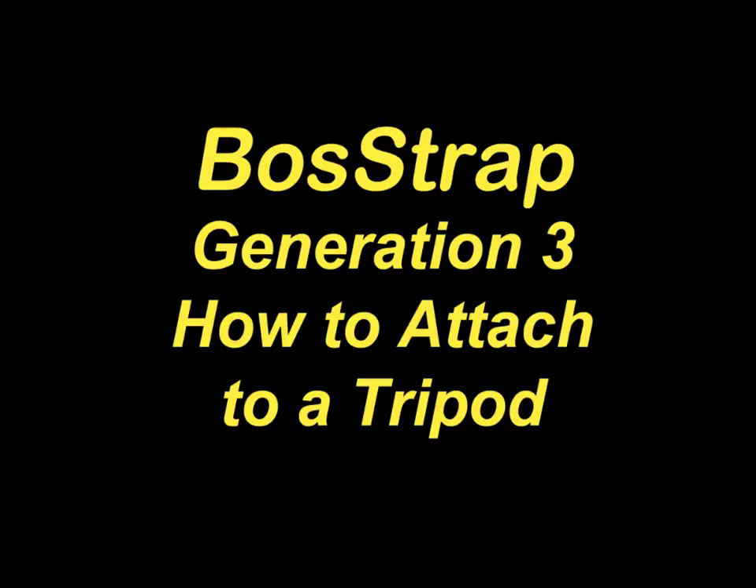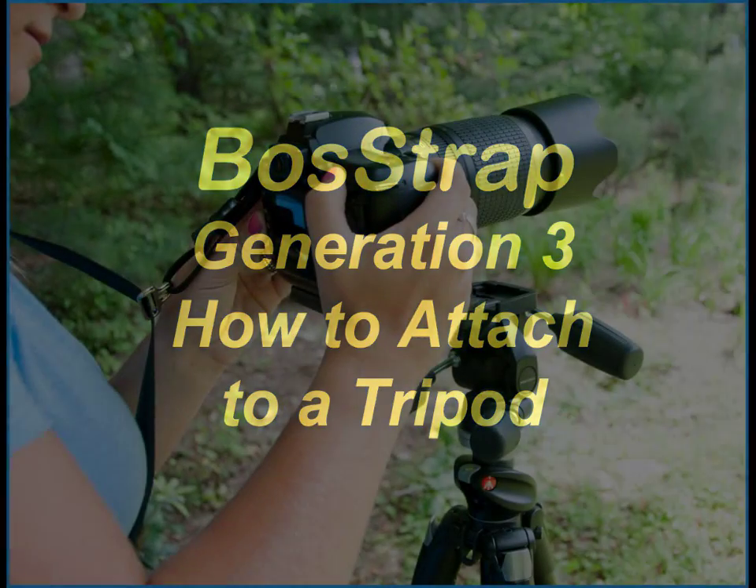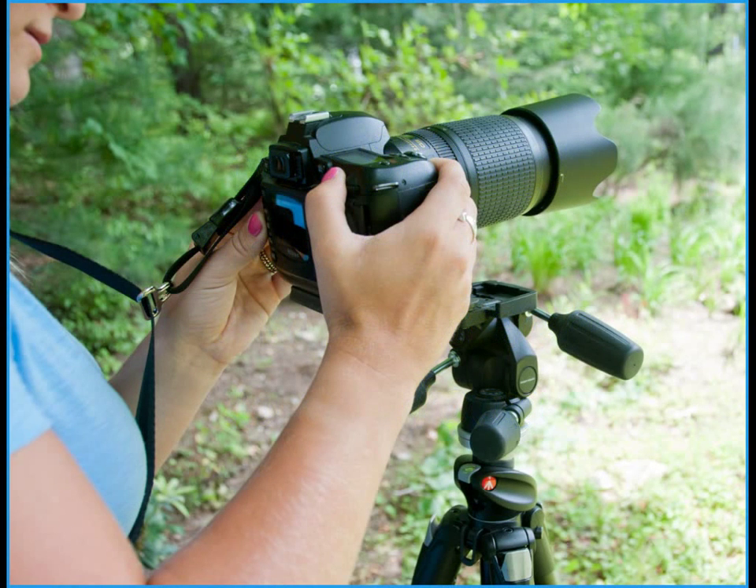The best way to remove the strap from the camera is after you've attached the camera to the tripod. This slideshow will describe how to do that. While your camera is still attached to your Boss strap, bring it over to the tripod and attach it to your quick-release plate.